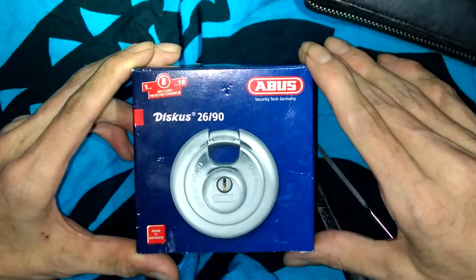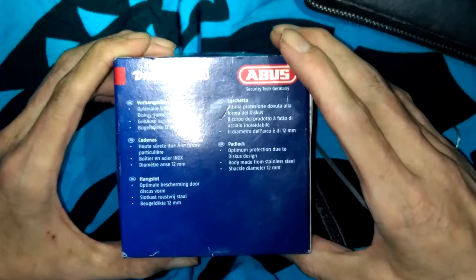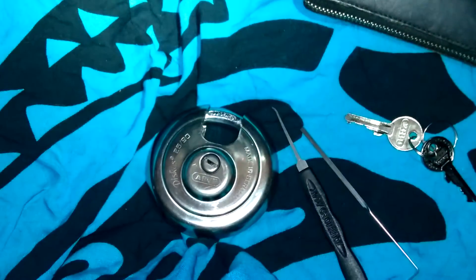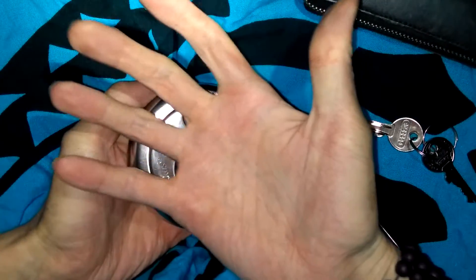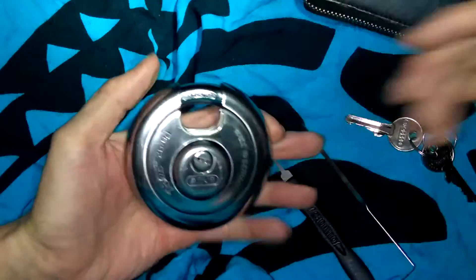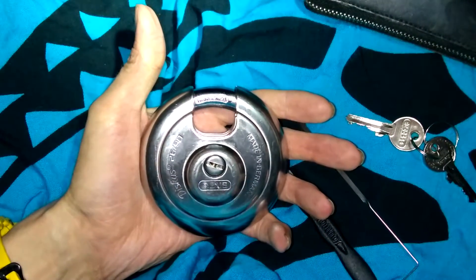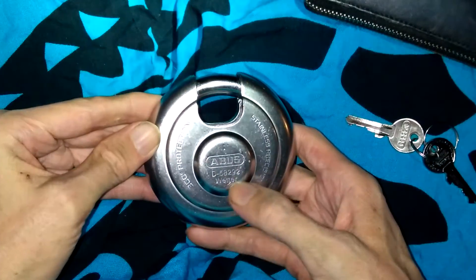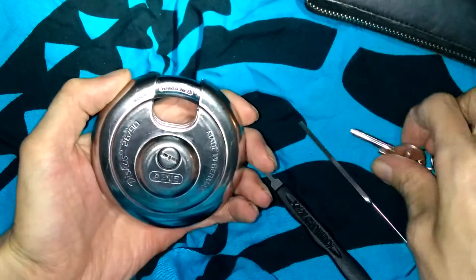This is going to be the Avis discus 26x90. There's a look at the box. The shackle diameter is 12 millimeters. Here it is — I have rather large hands, so this fills my palm up fairly easily. It's a very, very large padlock. Avis's address is there on the back.